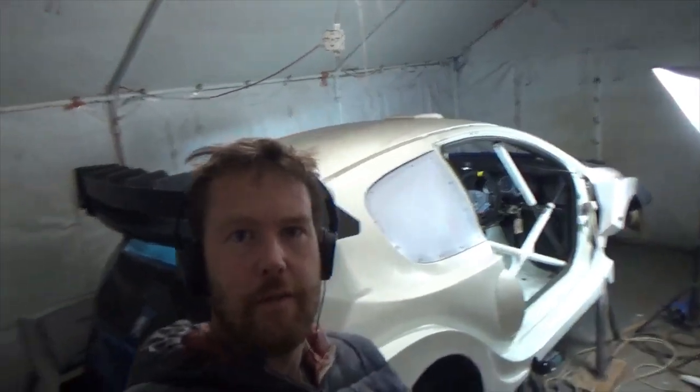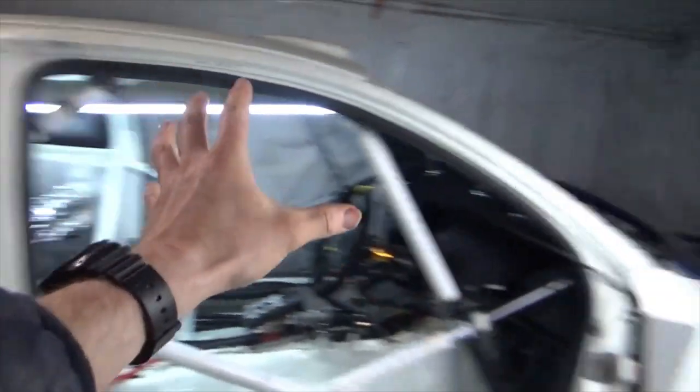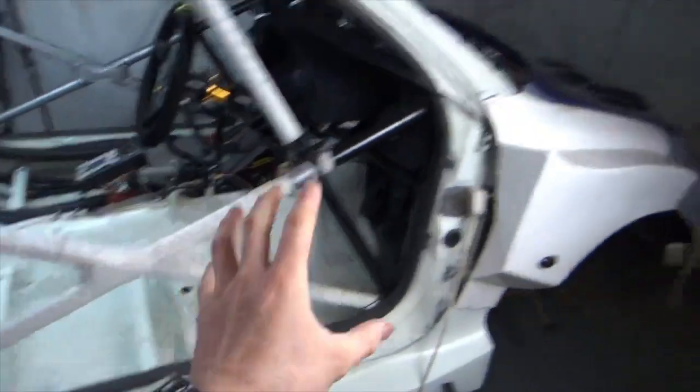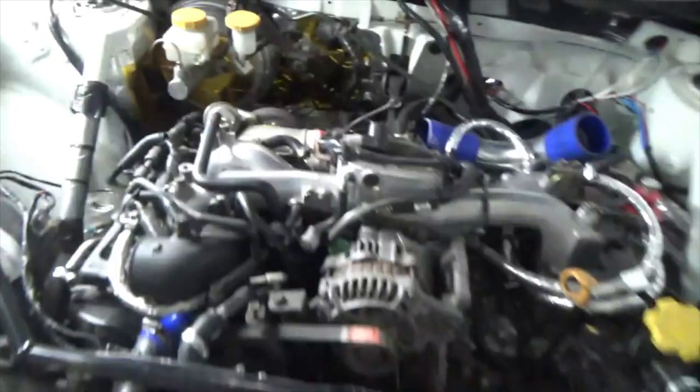Welcome back to this build series on the Scuderia Blendline channel. I am calling this car the Peugeot-Roo, aka the 206 WRX. We have a Peugeot 206 body shell planted on top of a Subaru Impreza WRX floor pan and engine bay. We have the radiator mounted in the boot to allow enough space for the EJ20 engine, which is mounted in a Peugeot-sized engine bay.